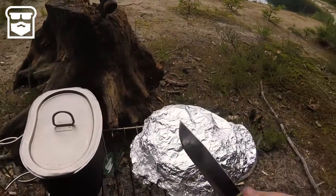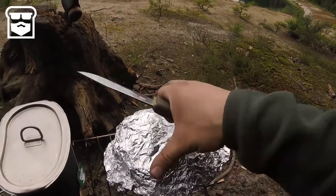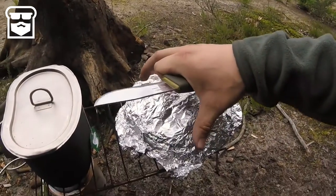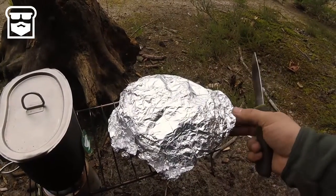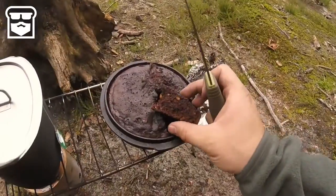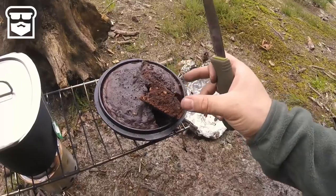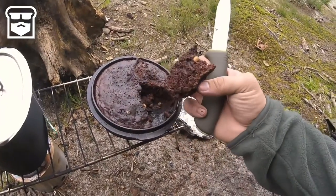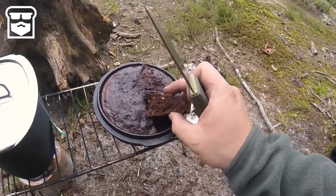My tea is brewing, so let's get ready for the big reveal and remove the tinfoil from the brownie. First, let's see if it's cooled down. It's definitely hot but cool enough to touch. Let's remove the tinfoil. Wow, look at that — I've cut it up. All sorts of chocolatey goodness going on in there.